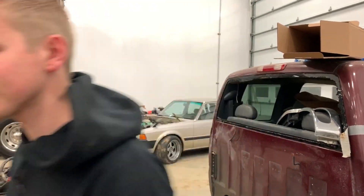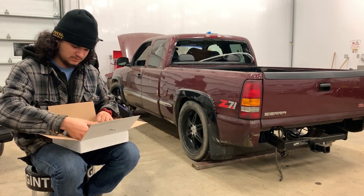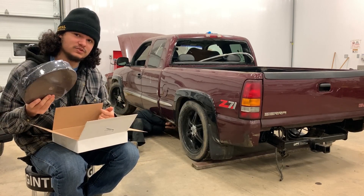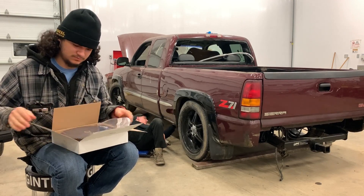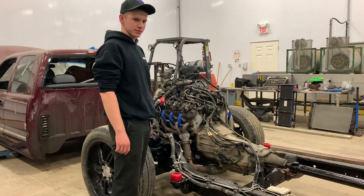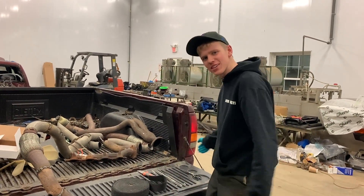Now we're going to put the cab on. What we have here is a 100 foot roll of heat wrap, which we obviously don't need that much, but we just put the cab back on and forgot to put this on. So now Josh has taken the cab bolts out and we're going to heat wrap the exhaust. So now we've got the cab back off, so we're going to take the exhaust back off again. Are you ready? Because I'm ready. Let's do this.